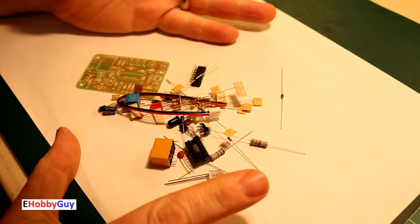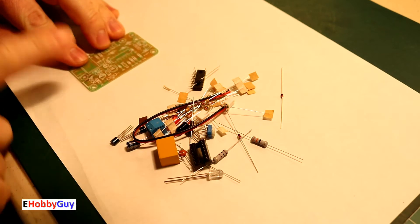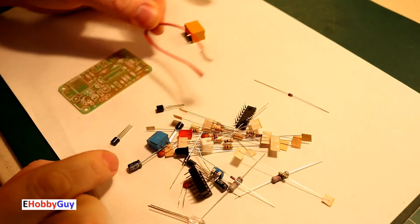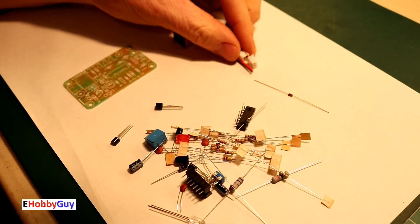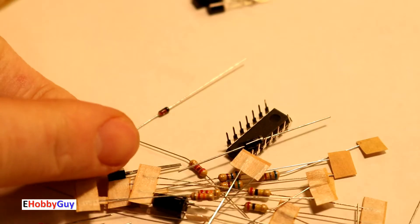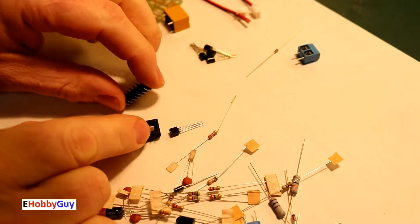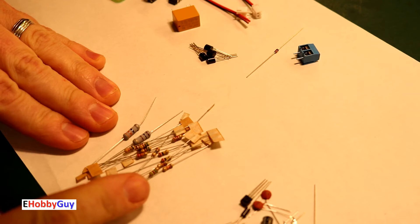I'm separating everything by component type. We have our PCB, a relay, a JST connector with its mating PCB component, four transistors, a zener diode, a terminal block, an IC and IC socket, lots of resistors — two half-watt and the rest quarter-watt.